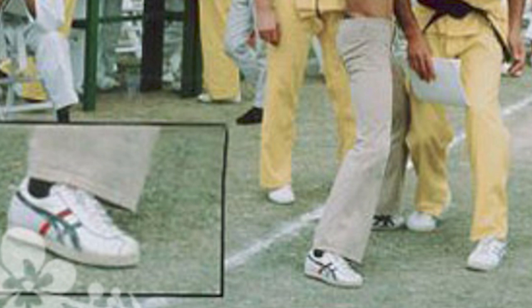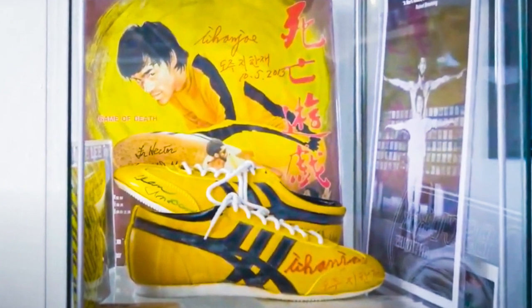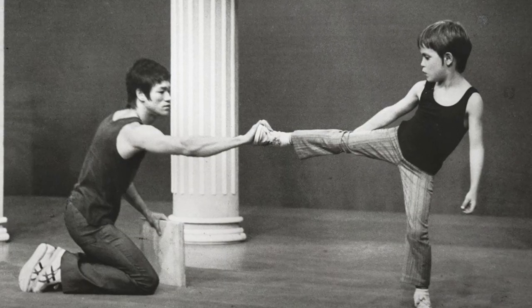I really like this sneaker and I love that it resembles Bruce Lee. I think this is probably the only brand, silhouette, and colorway that can capture his essence. Another interesting fact is that Bruce Lee liked to wear the white pair as well, which is available on the website. Having done some research, I find that the pair worn in the Game of Death movie shares stronger similarities to the Tiger Corsair silhouette. However, the one in Game of Death is not featured on the official website, so it's up to you to judge which one is the closest. All in all, Bruce Lee was undoubtedly the OG of Onitsuka Tiger sneakers.